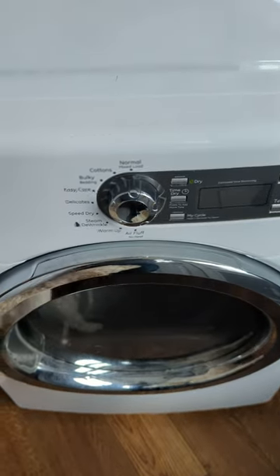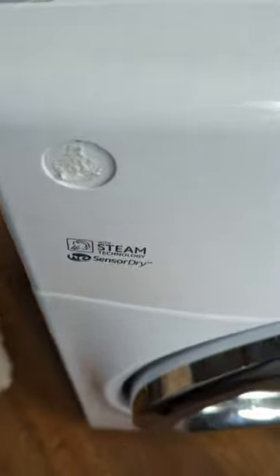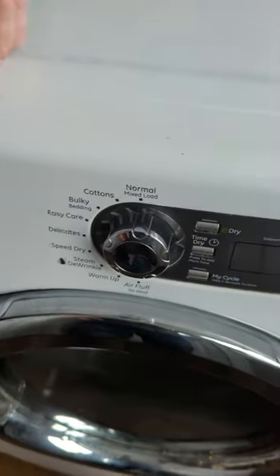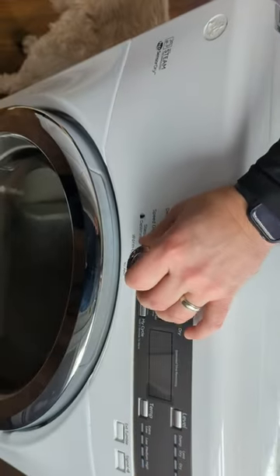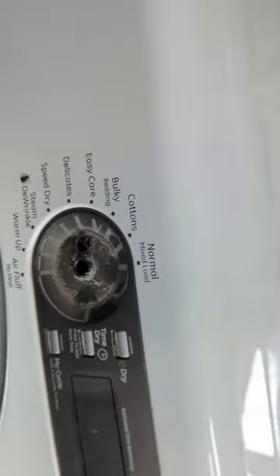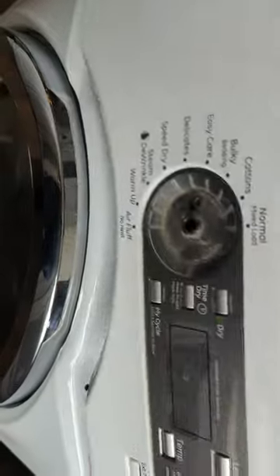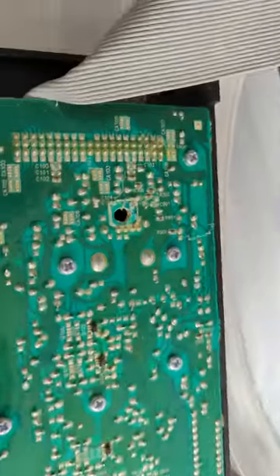Save yourself some heartache if you're working on a GE dryer. Here's the model number. To figure out how to take off the front, pull that piece off — there's a screw right behind there, because if you don't, this is what ends up happening: you bust a hole in your...